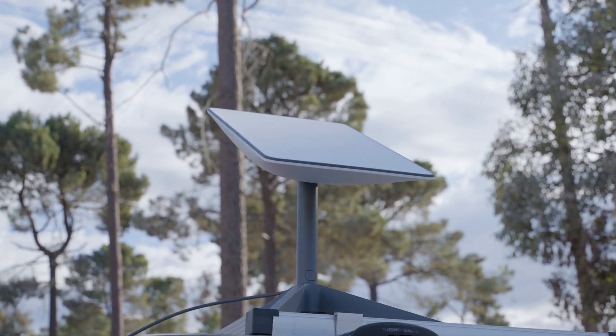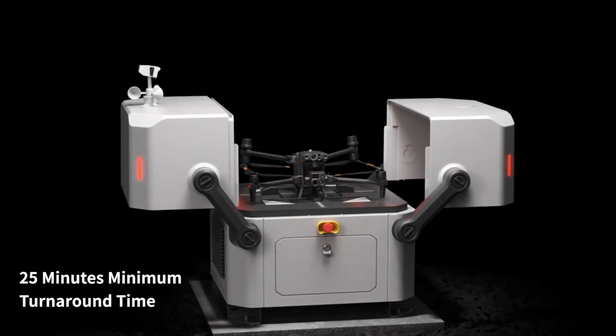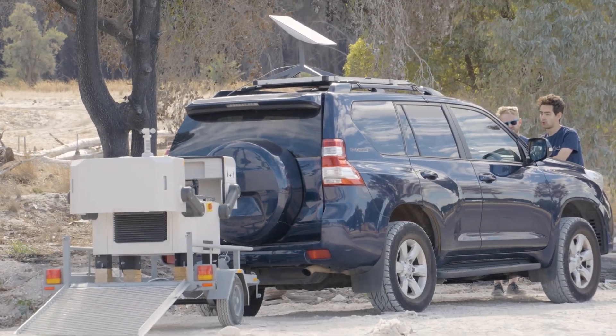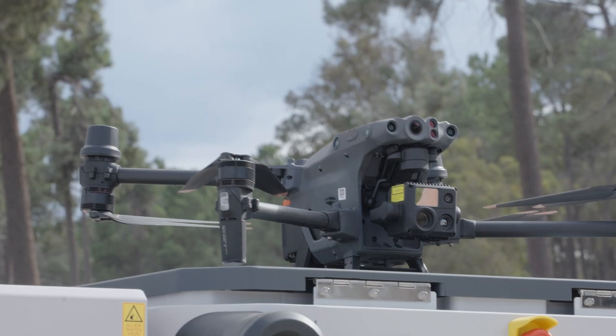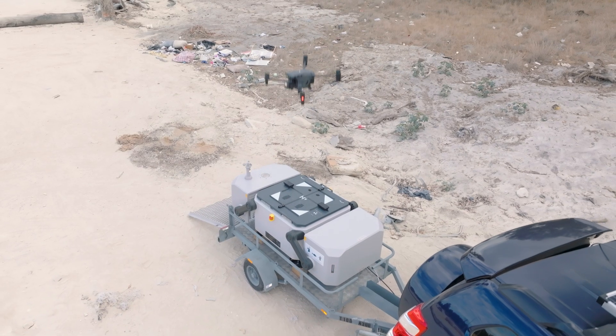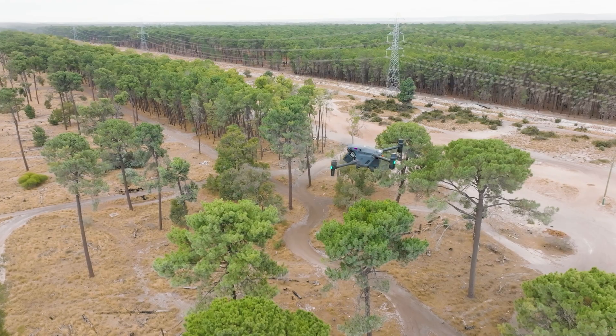It can be operated anywhere in the world using solar power and satellite uplink. With a fast charging time of just 25 minutes, the DJI Dock weighs less than 105 kilograms and has less than a 1 square meter footprint, making it easy to transport and deploy in the field.